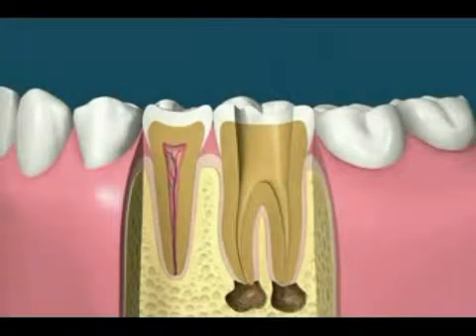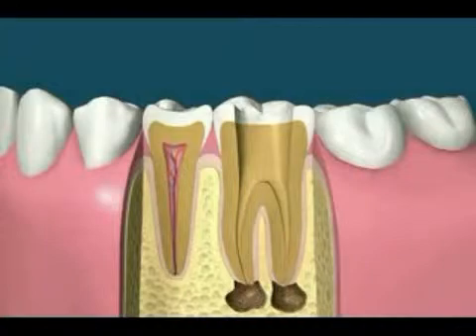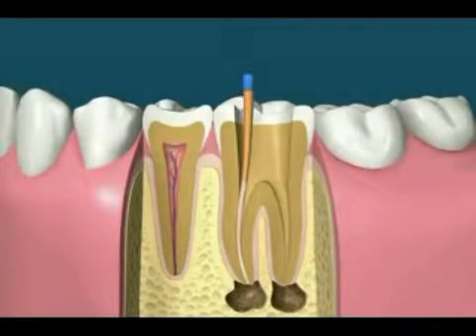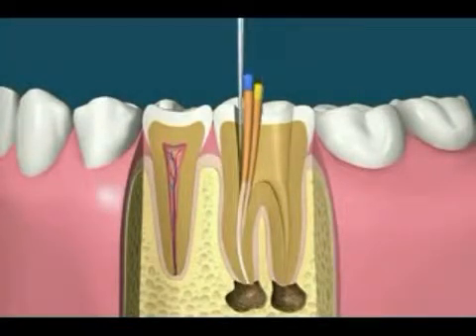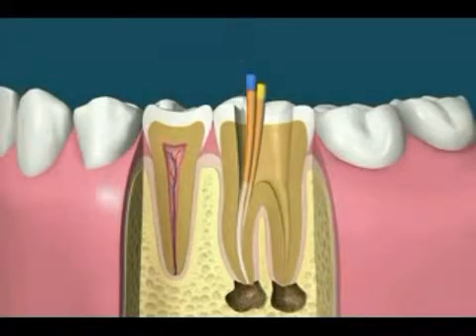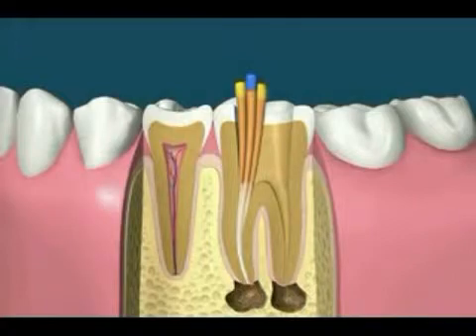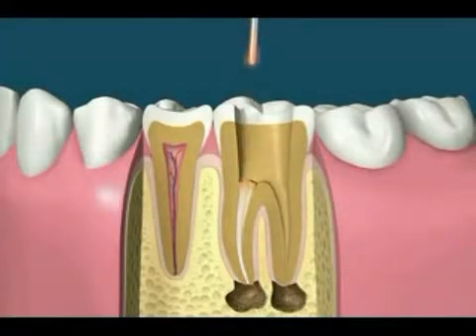Using the manual treatment method of filling the canals involves checking the cone size, then placing rubber cones covered with a liquid sealer into the canals. Once enough cones have been placed, spreading instruments can then be used to compact the cones even further. After the canal is tightly sealed, the excess rubber cones can be removed with a heated instrument. The heated instrument can also be used to heat and compact the cones to better fill the canal space.